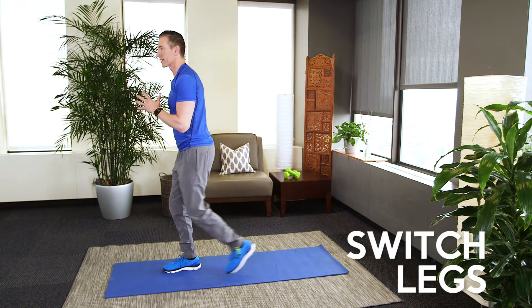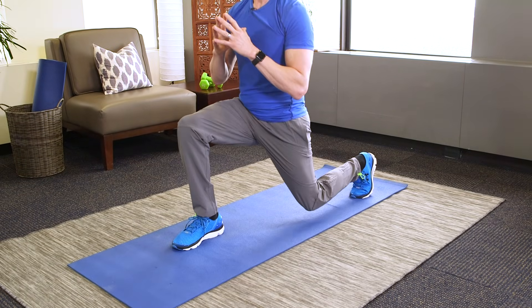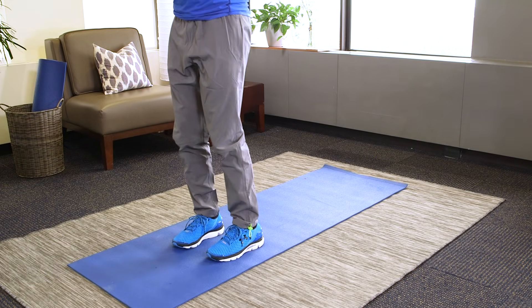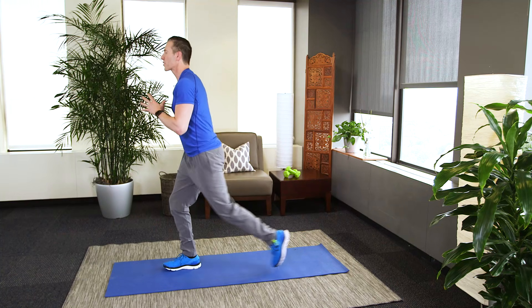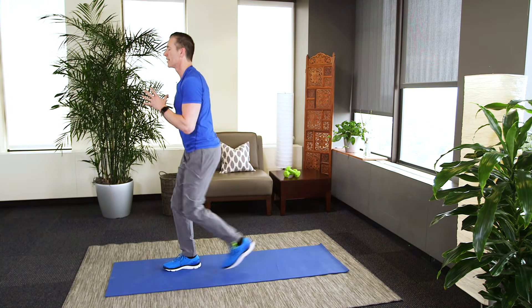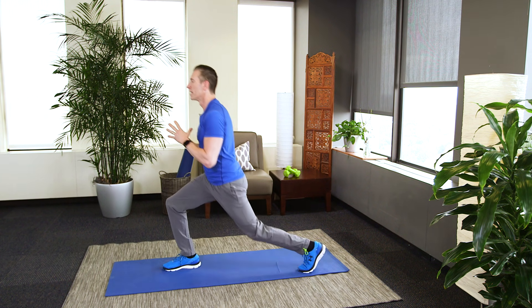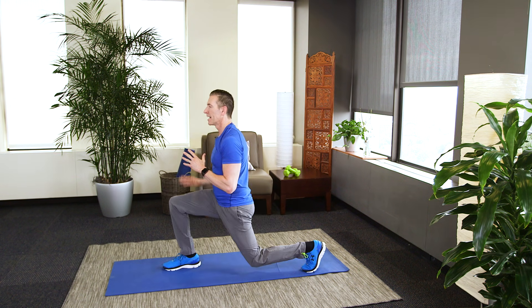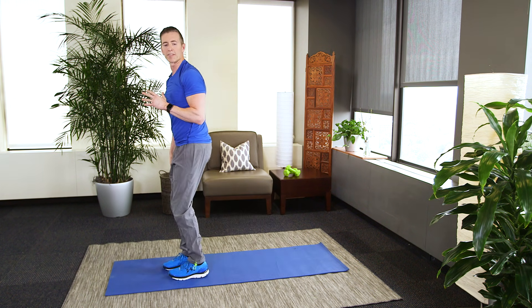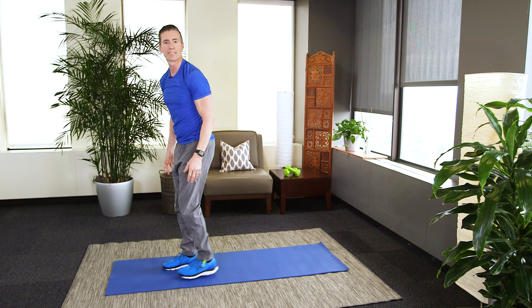Left leg now. Nice and slow. Rear lunges are a little bit easier on your knees, same as with squats — if you only can go down this far, it's totally fine. You're going to feel this in your quad, the front part of your leg, as well as in your glutes and your hamstrings.